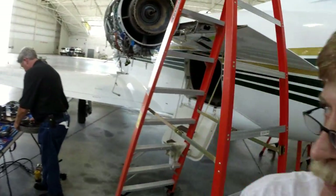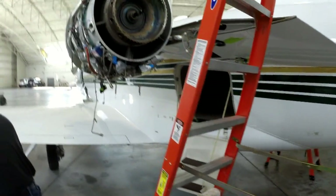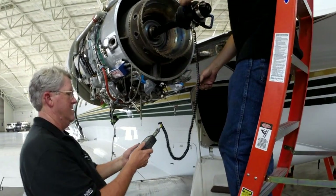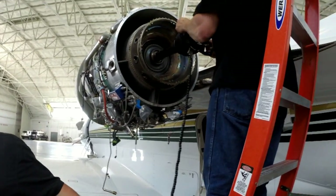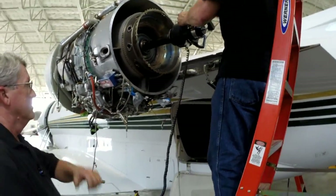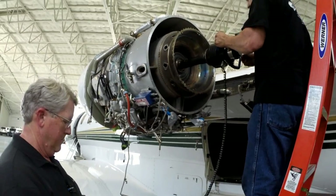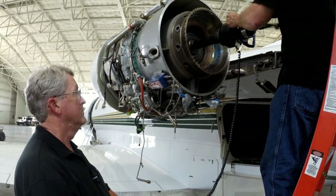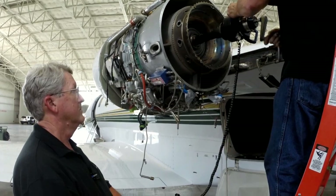The purpose of doing hot section inspections is so we can go in there and find cracks and all kinds of anomalies. Now we're putting another force multiplier on there to get the next wheel out. Let's take the HPT disc out of there. HPT disc coming out. There are some pretty high-tech tools you guys got.